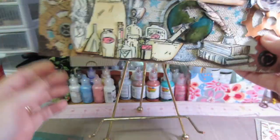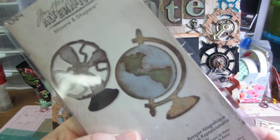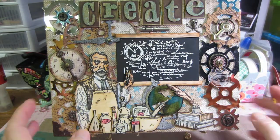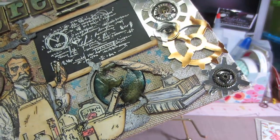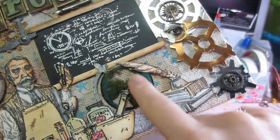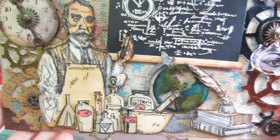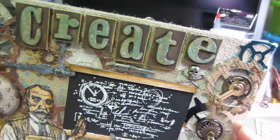This is another one of his dies - the Movers and Shapers Vintage Fan and Globe set. I love this globe, I've played with it before. I colored it in blue and green, then used my silver leafing pen and put distress ink on it. It turns out really cool - I love that globe. I thought it would fit perfectly in a science room or a lab setting.